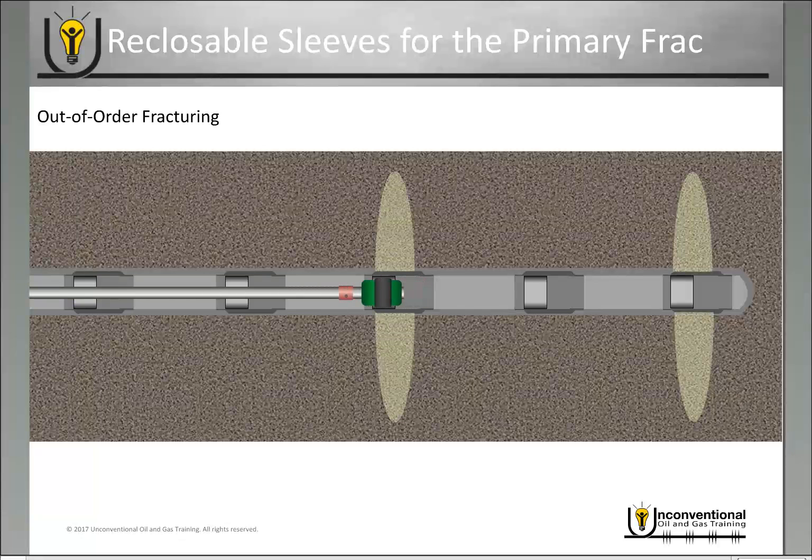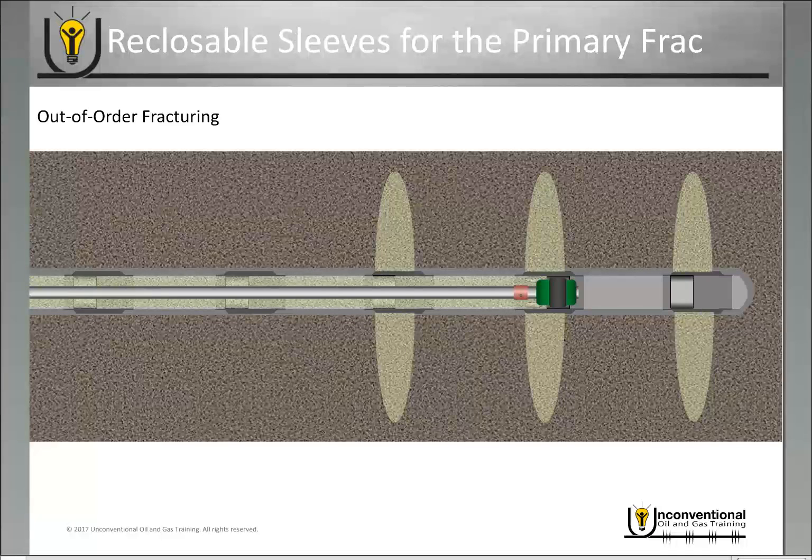Once you have that isolation, you can go back down the wellbore, open the second sleeve in between, and fracture through it. This is a capability that hasn't been feasible to execute until these reclosable sleeves for coil tubing applications were released in the last several years.